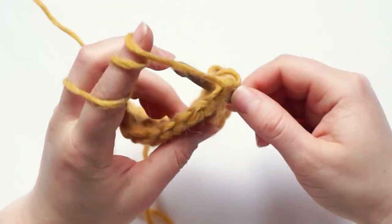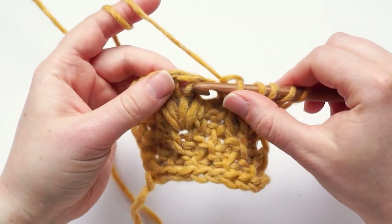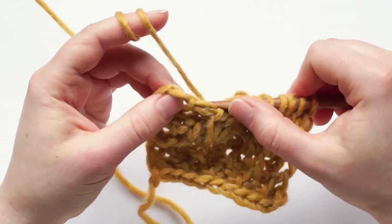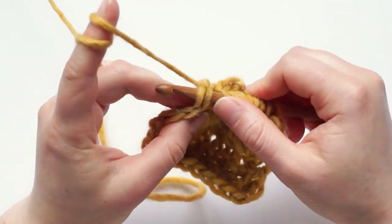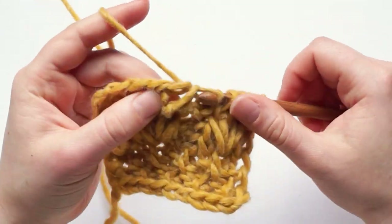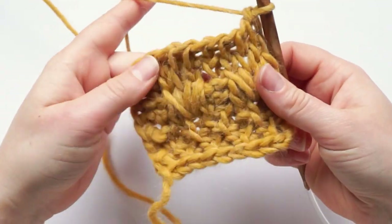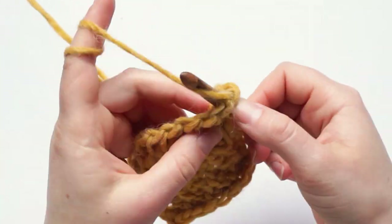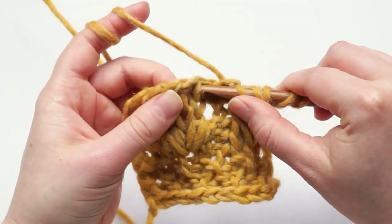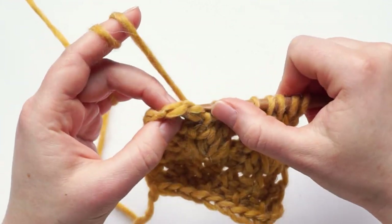Then we repeat these three rows. We have three knit stitches, one reverse stitch, three knit stitches, one reverse stitch. Last stitch: chain one, yarn over, pull through two to return. And the next row is the same: three knit stitches, one reverse stitch, three knit stitches, one reverse stitch. Last stitch: chain one, yarn over, pull through two.